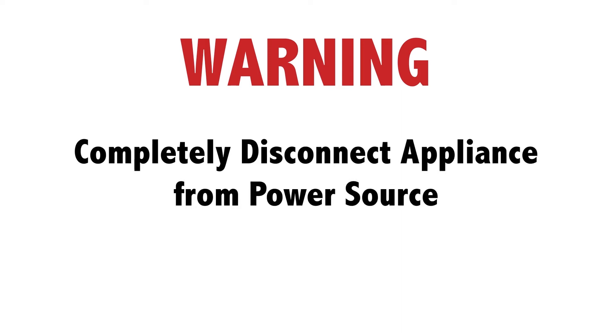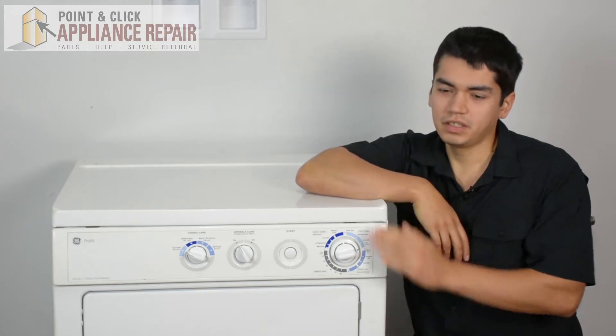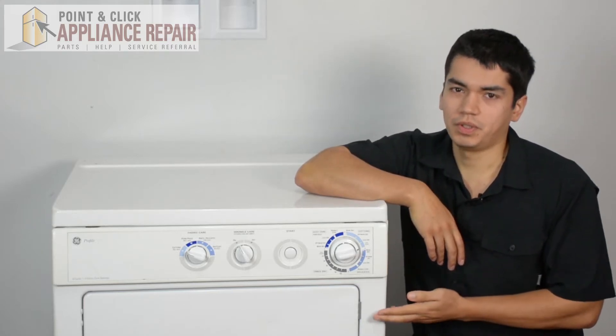Before doing any repairs, please disconnect your power source. So this is our dryer — it's a GE — and this is what we're going to be using for this repair.